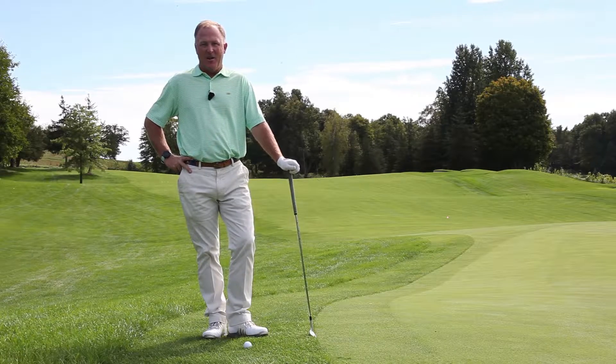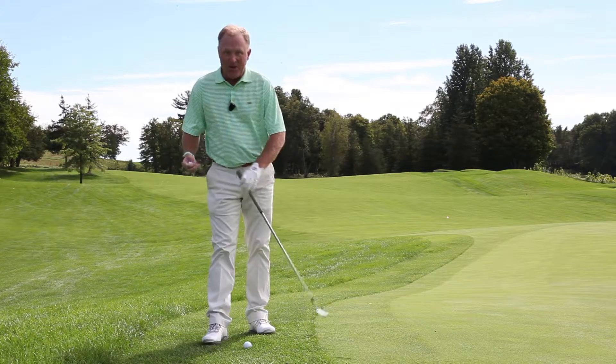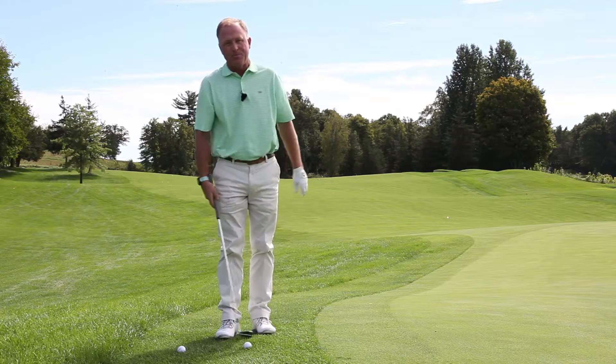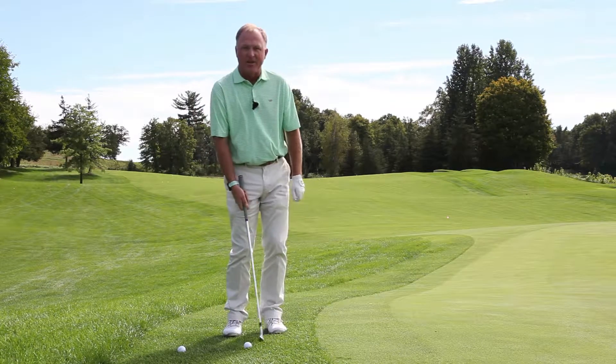A lot of my students ask me how do I stop thinning or hitting heavy chips? A real simple drill is to place a second golf ball a grip length behind the ball you're about to hit. This second golf ball will really promote a descending strike onto the golf ball.